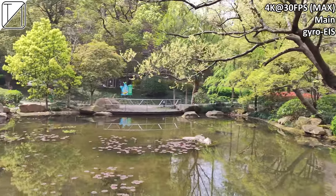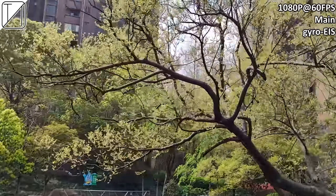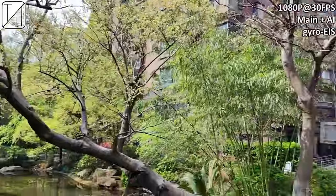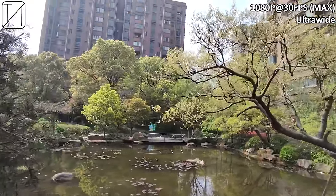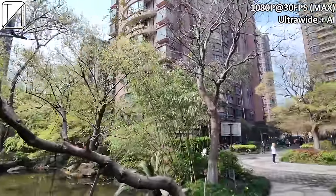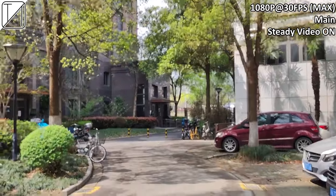We have 4K at 30fps video recording using the rear camera with gyro electronic image stabilization — things are nice, stable, and steady. Unfortunately, no 60fps option for 4K, though we do have it for 1080p. There's also 1080p at 30fps with an AI mode using EIS, which makes colors pop more though detail is slightly reduced. Ultrawide video is capped at 1080p and 30fps — I'd have liked 60fps there. Steady video mode is another option, also capped at 30fps, keeping things nice and steady but dipping in quality and color.